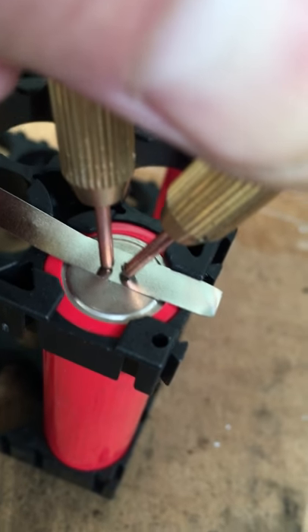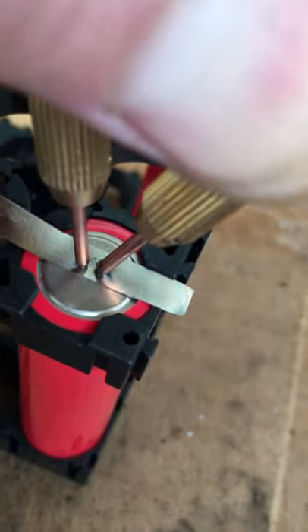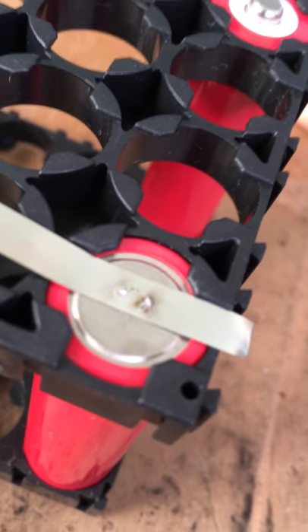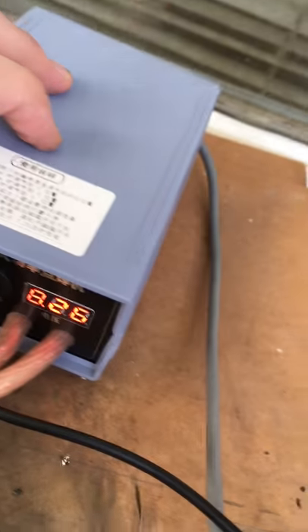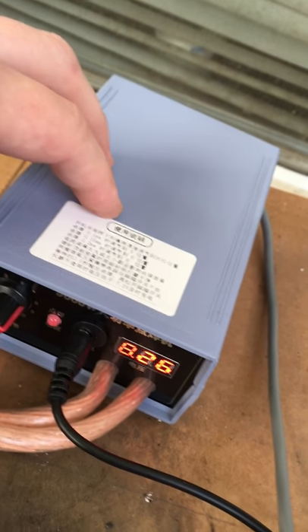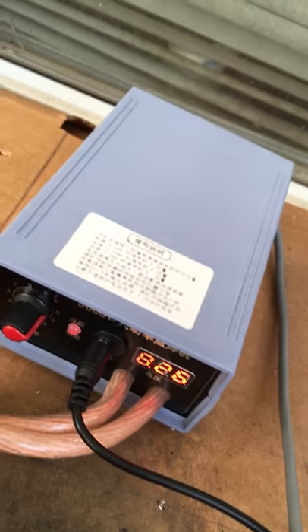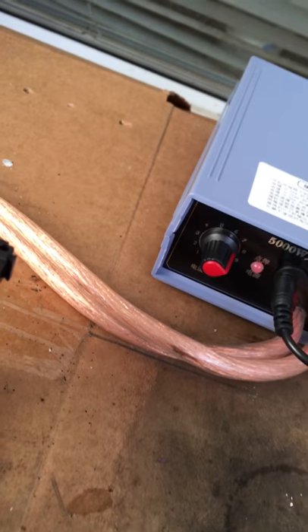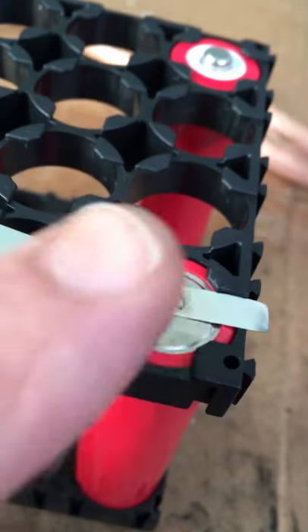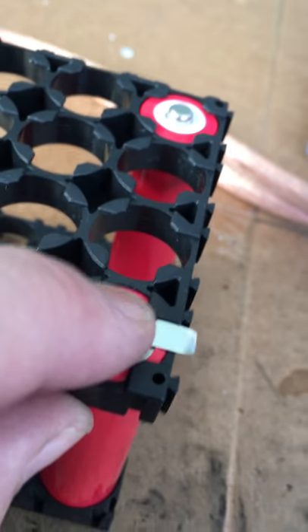Okay, and there we go — you've got yourself your spot welds, that's all it takes. I haven't used it in a couple of days, so the capacitors — whether it's got capacitors or batteries, I haven't pulled it apart to look — it takes a couple seconds to charge them up. But right there, those are your spot welds, nice and sturdy.